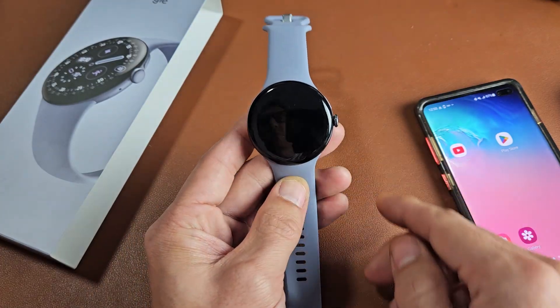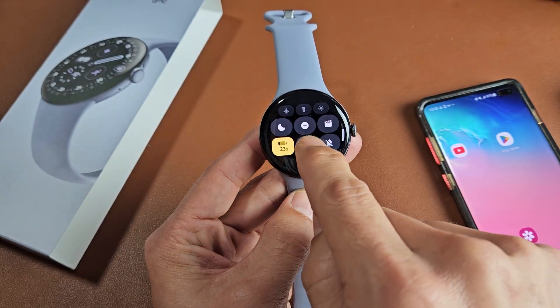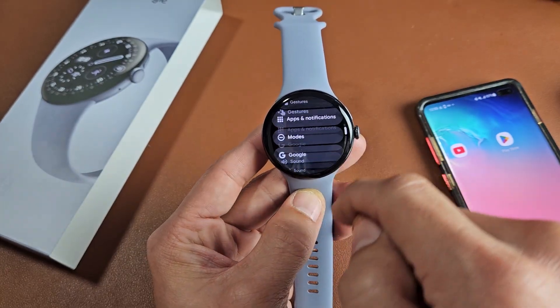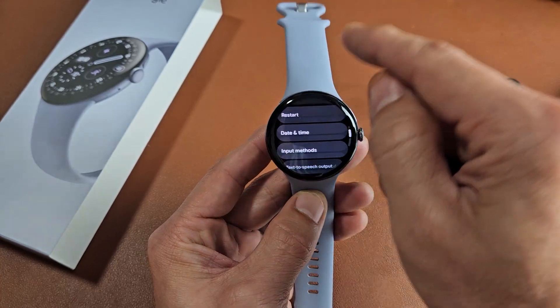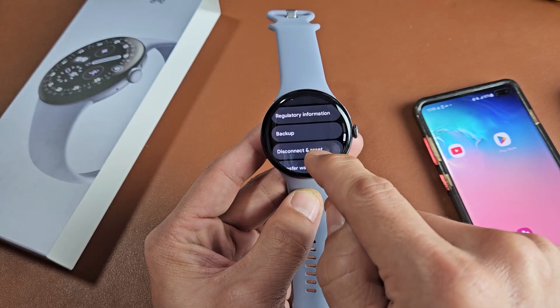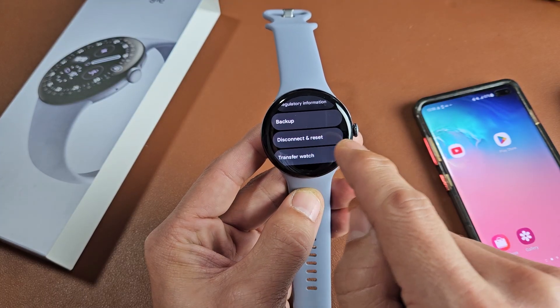The first way is on the watch itself. Just go to your settings — slide down and go to settings. Then from here, go to the very bottom where it says system. Tap on system, and now scroll down. You have backup right there if you want to backup, and you have disconnect and reset.